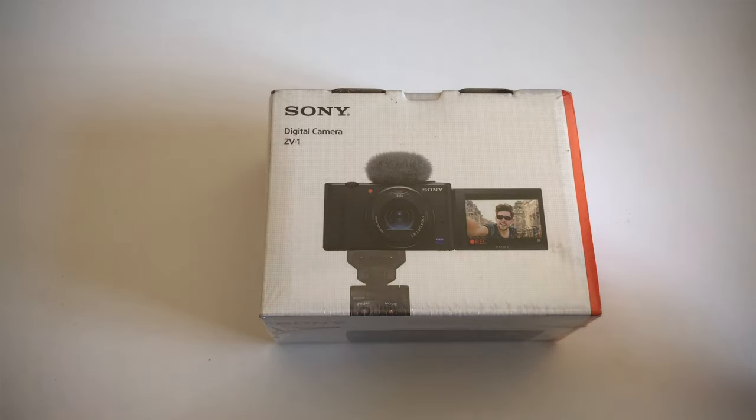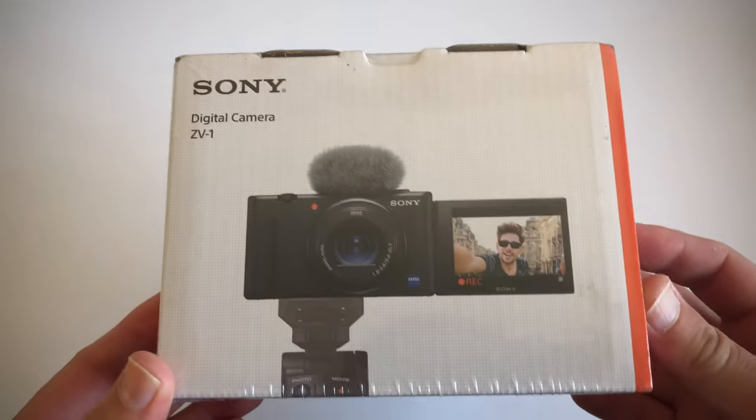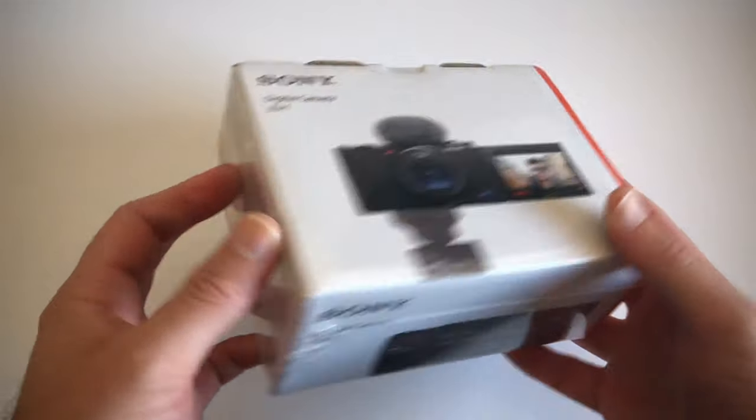So here we go. This is the unboxing of the Sony ZV-1 digital camera. I'm really excited to unbox this camera.